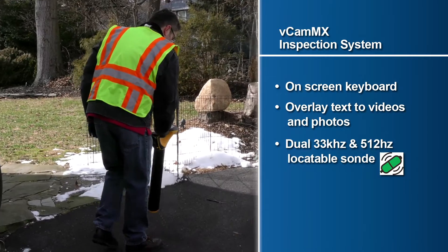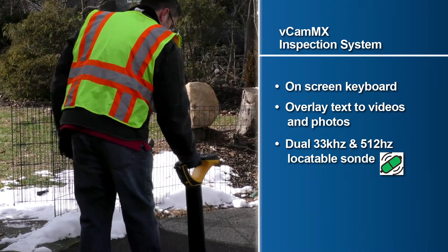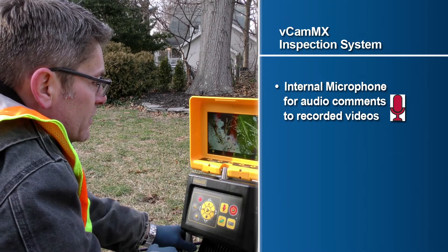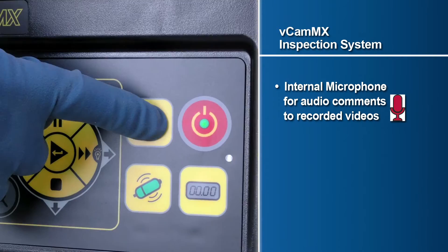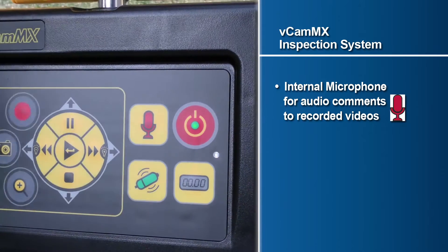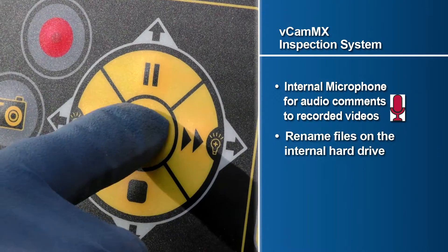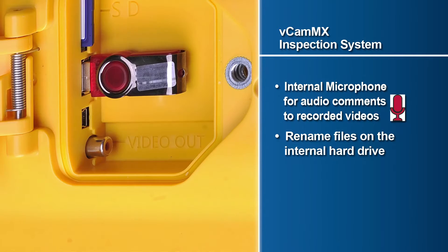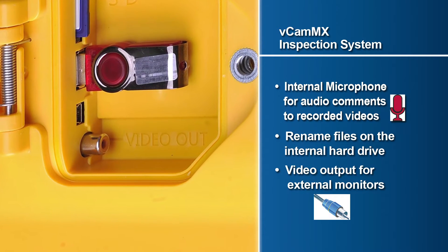Additional features include a dual 33 kHz and 512 Hz locatable sonde, an internal microphone which can be utilized for adding audio comments to recorded videos, the ability to rename files on the control module's hard drive, and a video output which can be accessed to connect an external monitor.